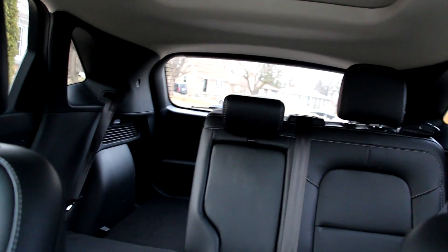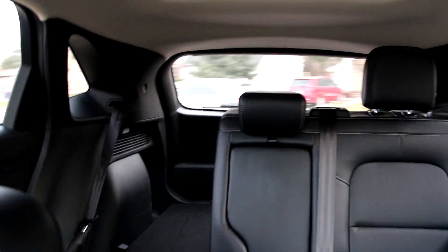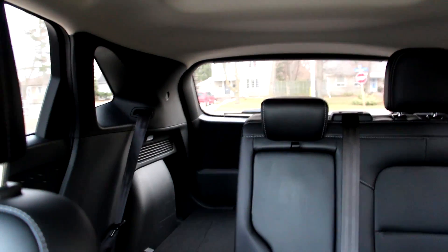I notice this Ford Escape has a really loud sound coming from the back when I gas it on turns. Oh, that sounds bad. I don't know what that is — it sounds terrible.